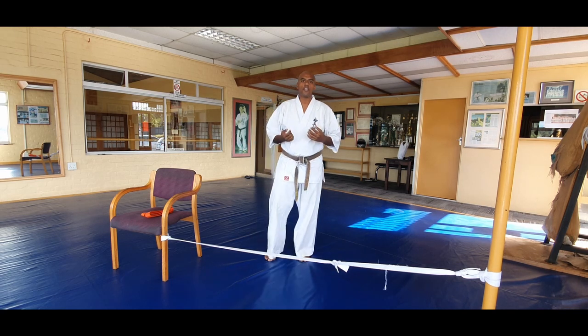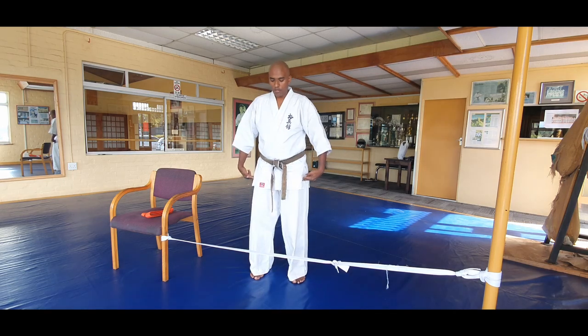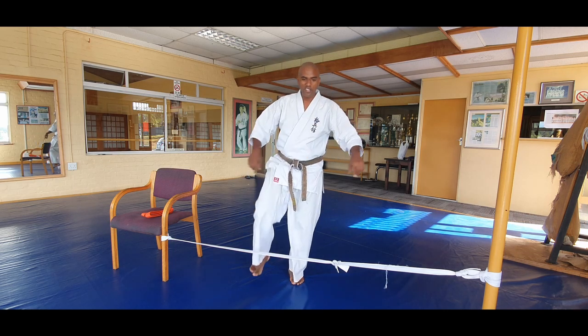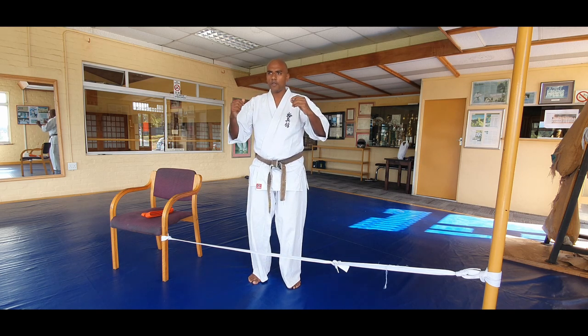The first kick we're going to be doing is mae geri — mae geri is the forward kick. A few things we have to remember: good stance, hands up, kicking with the ball of the foot. Now this belt is really going to help us with our form — picking up our leg, kicking, and bringing it back. Let's break it up into three.